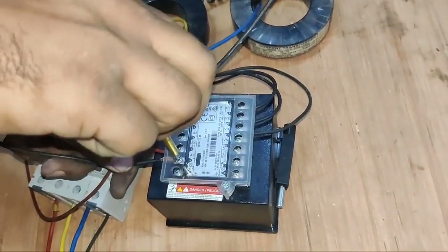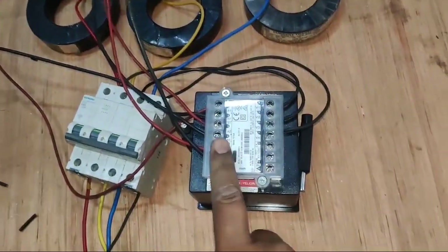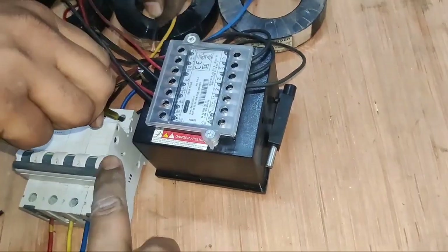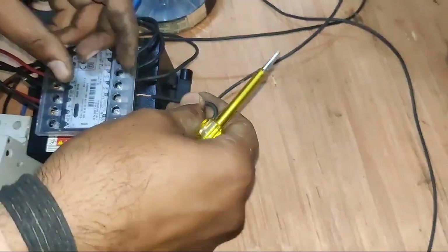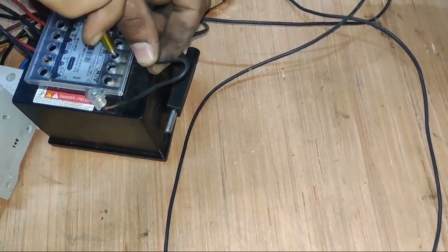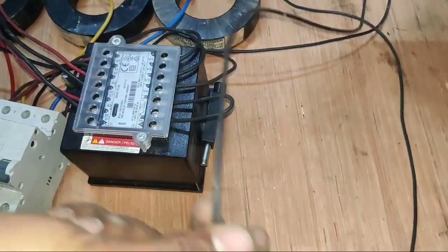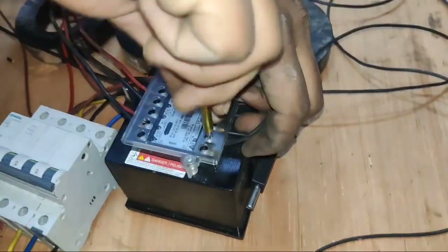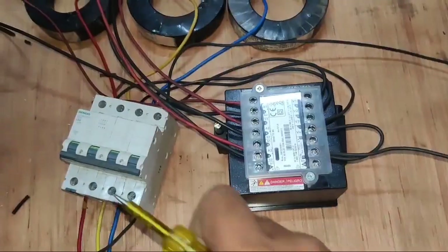CT connection is done for all three phases. Now for auxiliary power supply, we need to connect line and neutral. We connect neutral wire from MCB. Neutral wire is connected here. We also connect neutral to the VN terminal and auxiliary power supply. When we connect neutral, auxiliary power supply neutral also connects and VN neutral wire also connects. Neutral is connected to both terminals — auxiliary power supply and VN terminal.